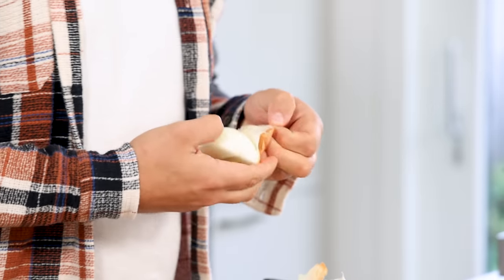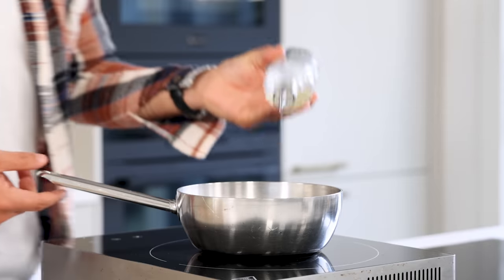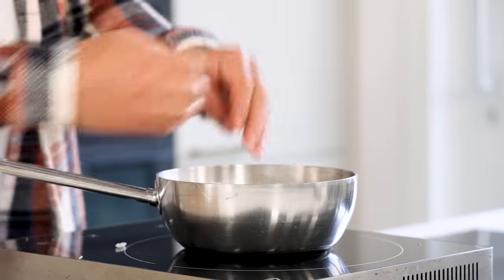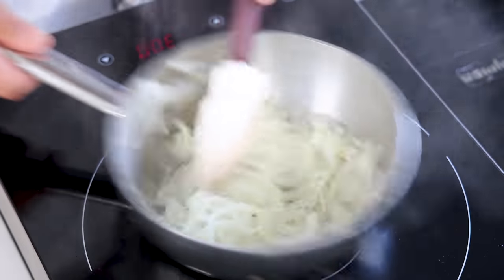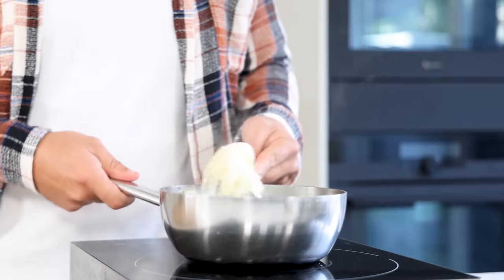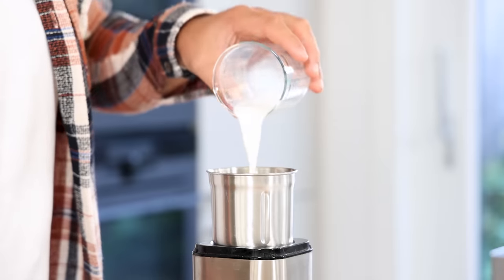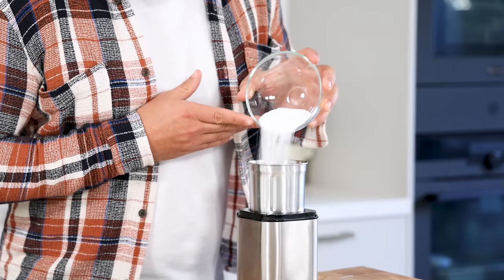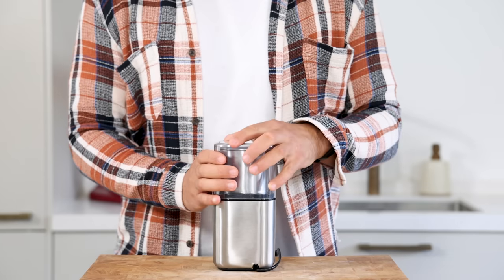Take 2 onions, clean and chop them. Take a cold pan, add a drizzle of oil, add the onions and glaze them on a low heat — we don't want to color the onions, only soften them. Once that's done, transfer 130 grams into a blender and add 50 grams of milk, 50 grams of icing sugar and 5 grams of salt. Blend this till completely smooth.